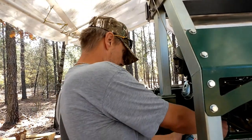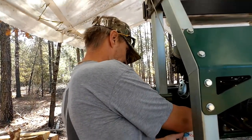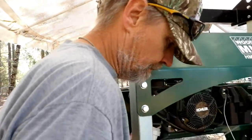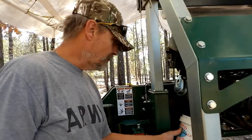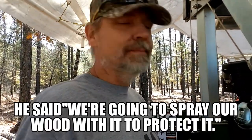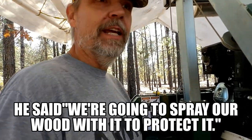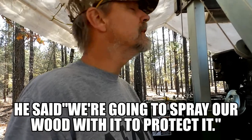That would have been so sweet. Also, guess what we're going to do with this used oil — we're going to oil the wood with our used oil. Yep, that's going to be how we stain and preserve and protect our wood.